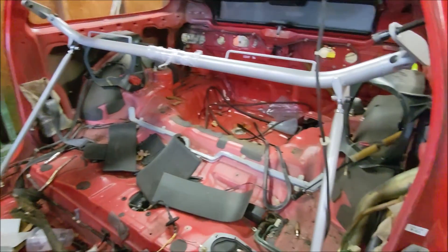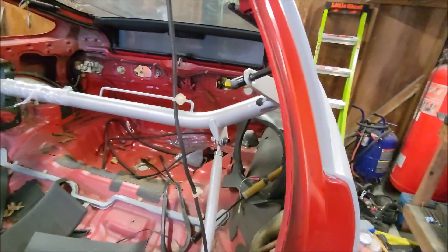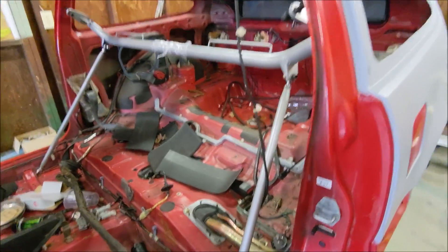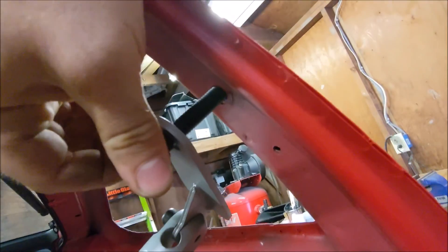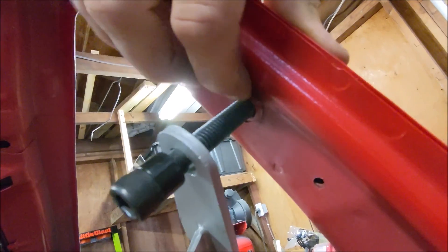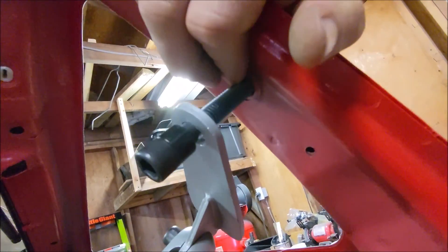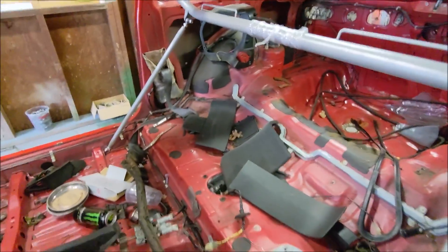I got this Blox racing harness bar and I want to put it into a CRX that does not come with pillar mounted seat belts. This one does, and as you can see it already has a nut welded into the frame right here where you can insert a bolt for the pillar mounted belts. Unfortunately, the non-pillar mounted seat belts do not have that, so we have to add that.